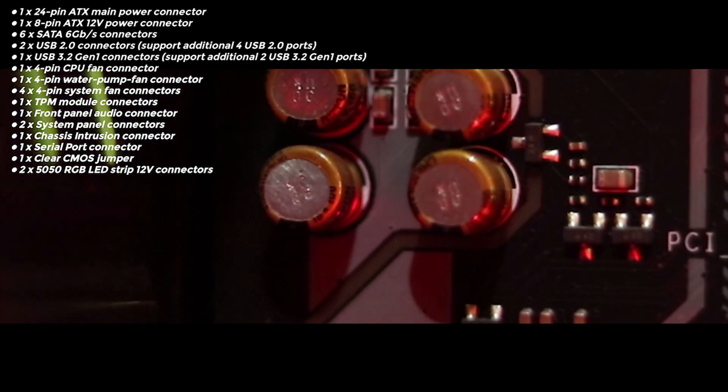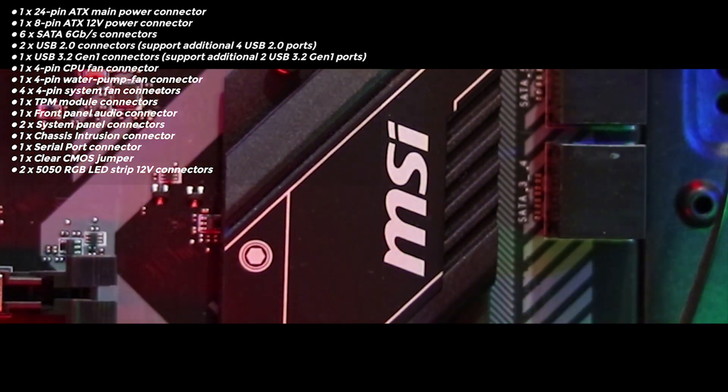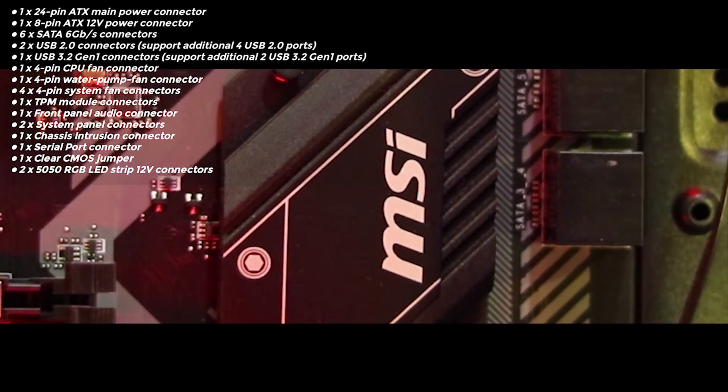Here are some specifications that many people like to know — including details about the pin headers, USB ports, and fan connectors.